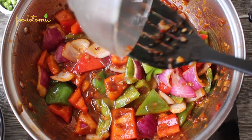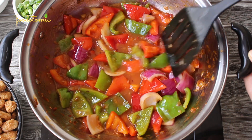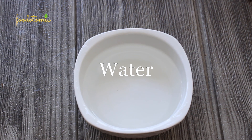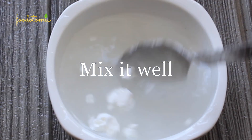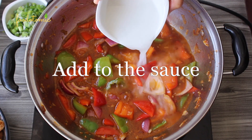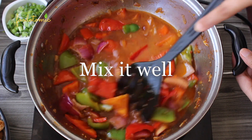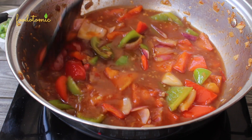Let this cook over low heat for 2–3 minutes, and meanwhile prepare the cornstarch slurry. Take around 50 ml of water and add 1 teaspoon of cornstarch. Mix it well — make sure to use water at room temperature and never hot water. Then add the cornstarch slurry to the pan and mix. You will notice that the gravy will start to thicken up. Let it cook over low heat for 5–7 minutes.